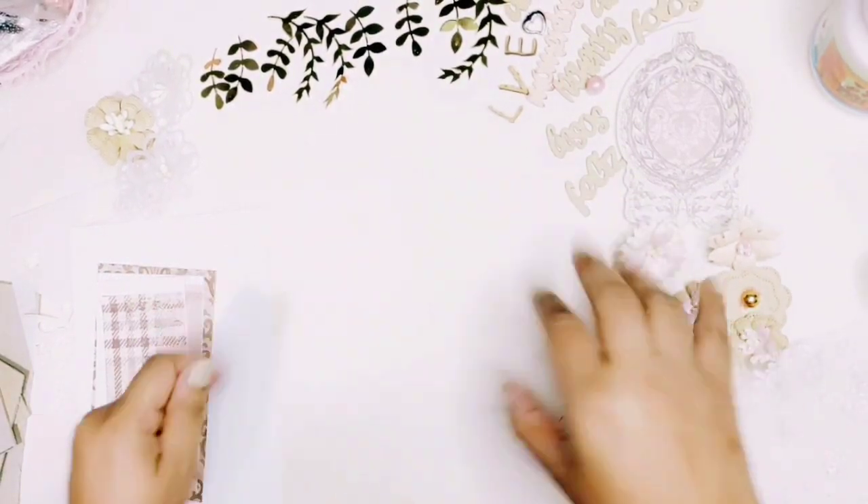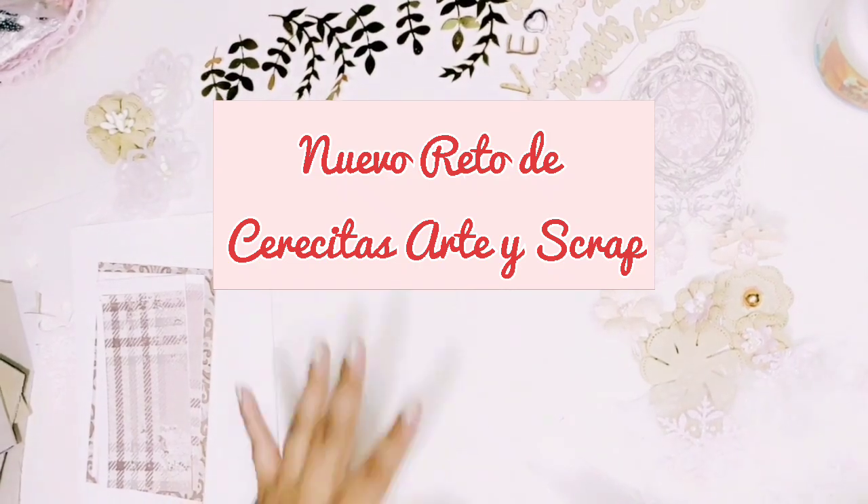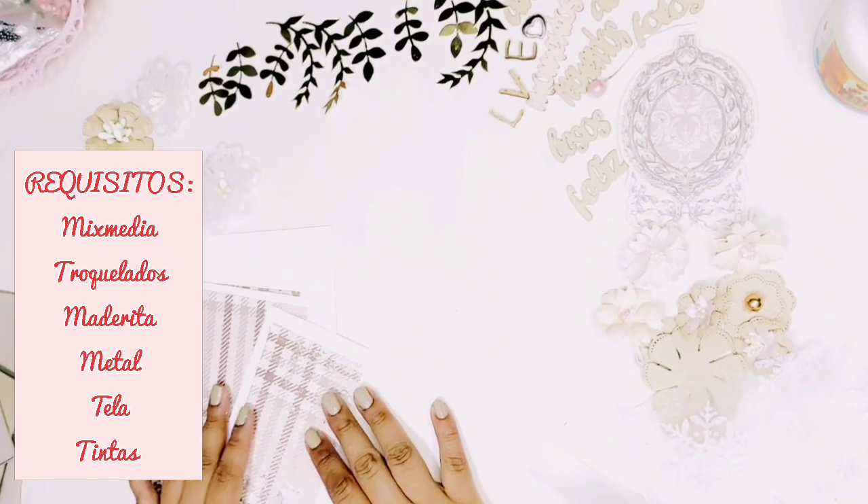Hello, hello, hello! Welcome to my channel Katioska Scrapbook. New video, and as you can see, a new challenge of art and scrap.